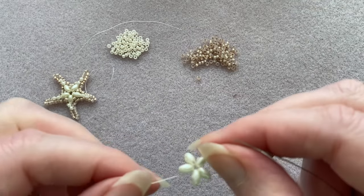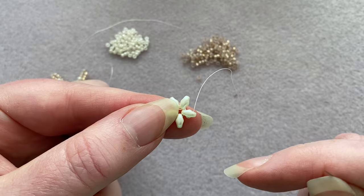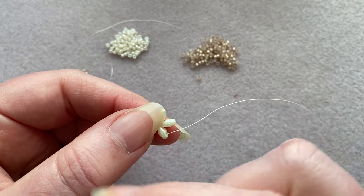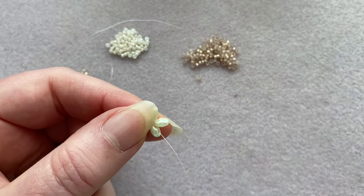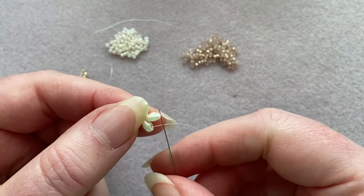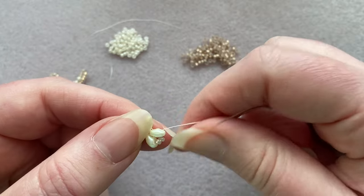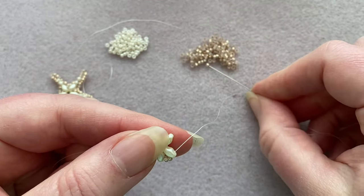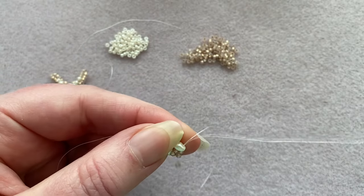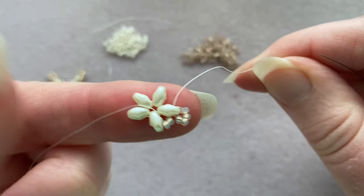Once that's done you'll notice the super duos are not evenly spaced — that's okay, we'll fix that. Pass through your next super duo to get away from your knot, then sew backwards up into the other hole — the outer hole. I'm going to flip my piece over so I'm working in a counterclockwise direction, which is just more comfortable for me. We're going to pick up two of our main color 11/0s and go into the outer hole of the next super duo. Then pick up four of the same color and go into that outer hole again, making a little loop around the corner.